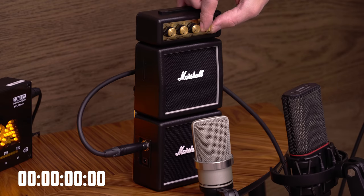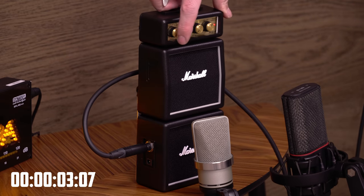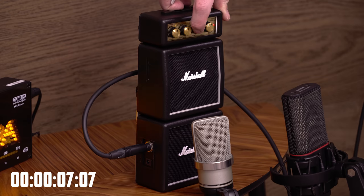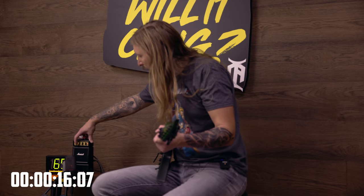Alright, you guys ready? One of the knobs here is an on-off button, so let's just do that. We have volume, tone, and gain. Let's just start at 12 o'clock. Underwhelming. Ok, gain at max.